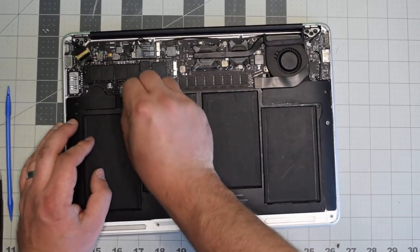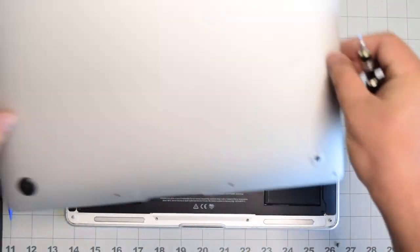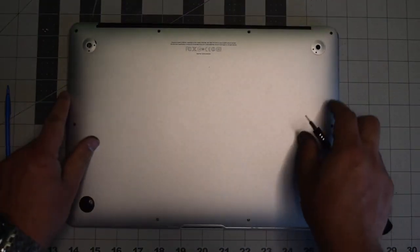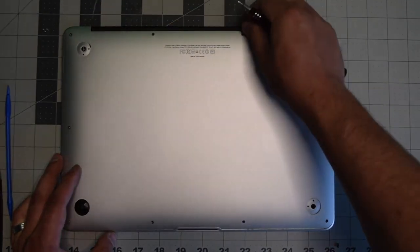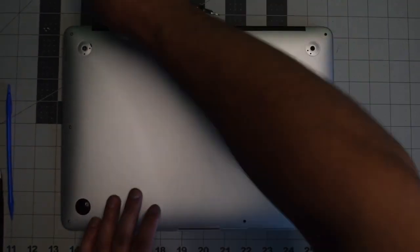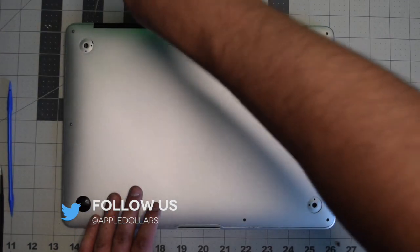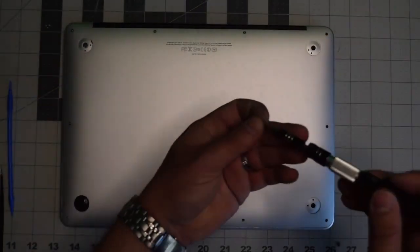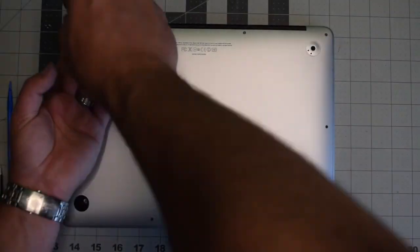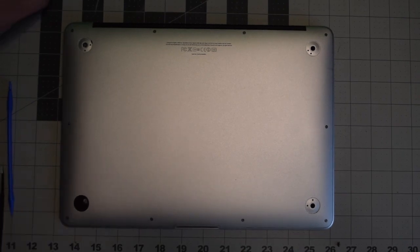Gently reinsert the battery connector back into its socket on the logic board and make sure it's firmly in place. Replace the back cover and secure it with the 10 screws — put in the two longer screws in the top middle first, then screw in the remaining eight shorter screws. This concludes the tutorial — I hope you found it very helpful.